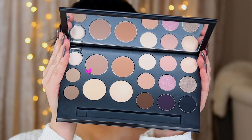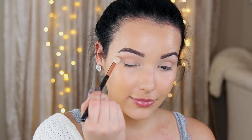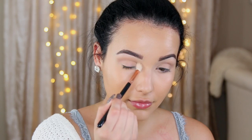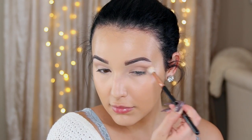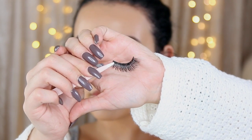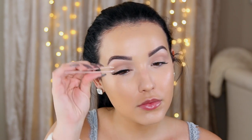Now I'm taking the Smashbox Shape Matters palette, and I'm going to take the lightest contour shade just to contour my eyes a little bit. I'm just taking it on a fluffy brush, back and forth in the crease, just to add a little bit of natural definition. This is the only thing I'm going to be doing to the eyes — it literally only takes a few seconds just to add a little bit more depth to the eye look. Then I'm going to move on to mascara. And then I'm also going to be doing false lashes — I'm taking Velour Lashes in the City, applying these for that little extra oomph.